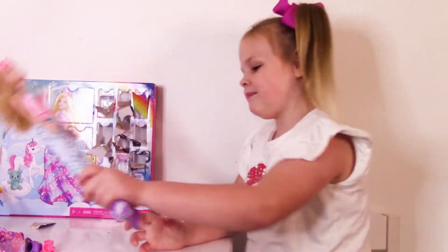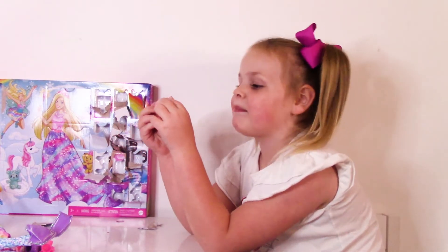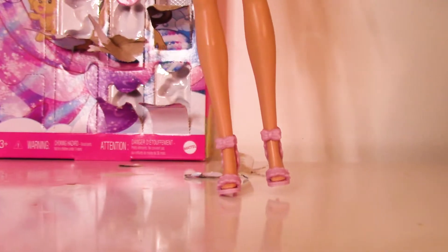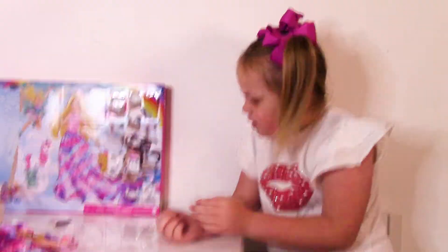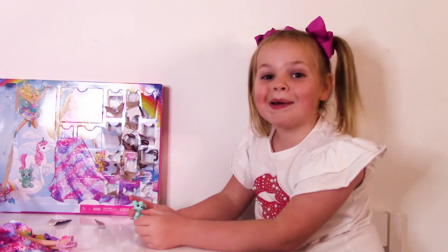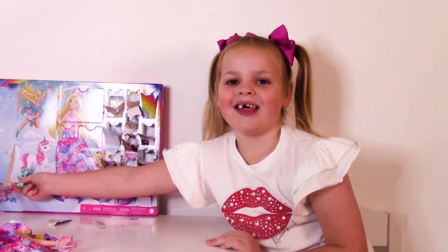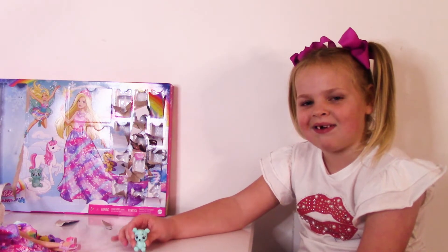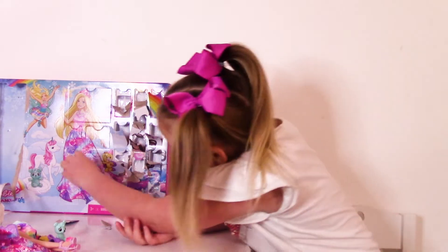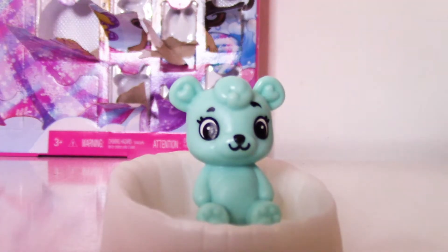On to the next one. She got another pink shoe — look at her nice pink shoes and the beautiful pink bows at the top. On to the next one — a cute blue bear! Look, it matches this one. How adorable! Please subscribe to my channel. On to the next one — it's a doggy cage. How cute!